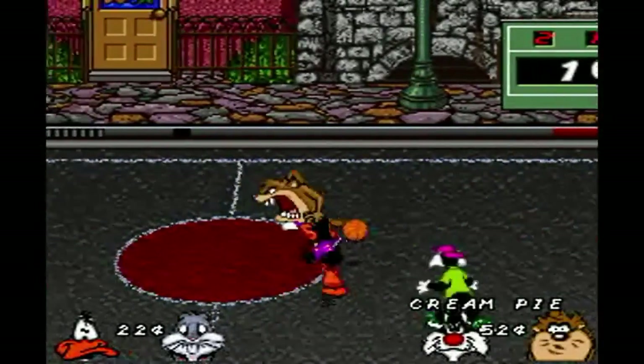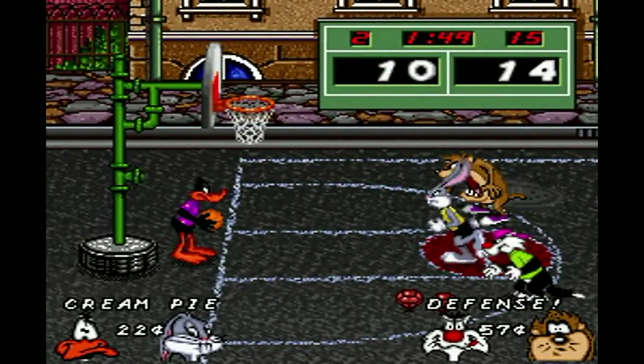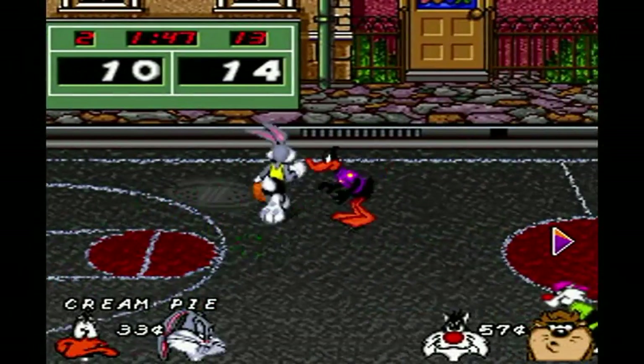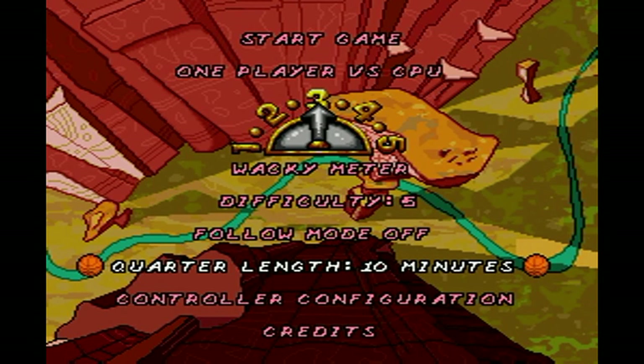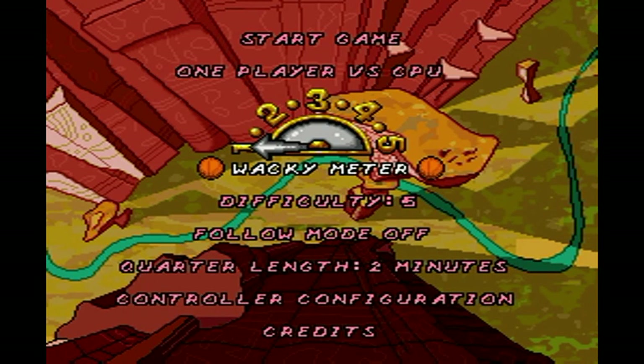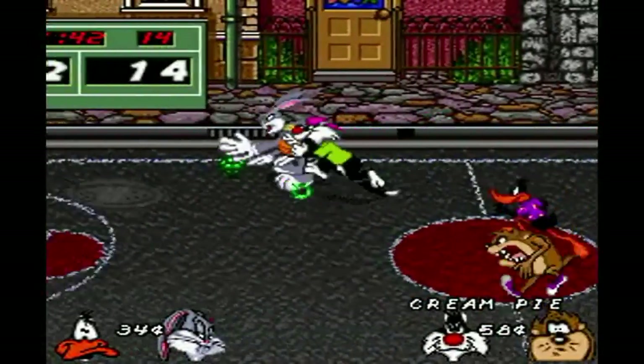The game also features in-game cheats, which can be used anytime and are activated by specific button presses, like most 90s codes. Players can actually customize how long they want the game to go, but its default is set to two minutes per round, and there are four rounds in all. B-Ball also features a wacky meter that will cause a lot of crazy things to happen in the game. Keep in mind that the less wacky the meter, the less gems that will appear on the court.